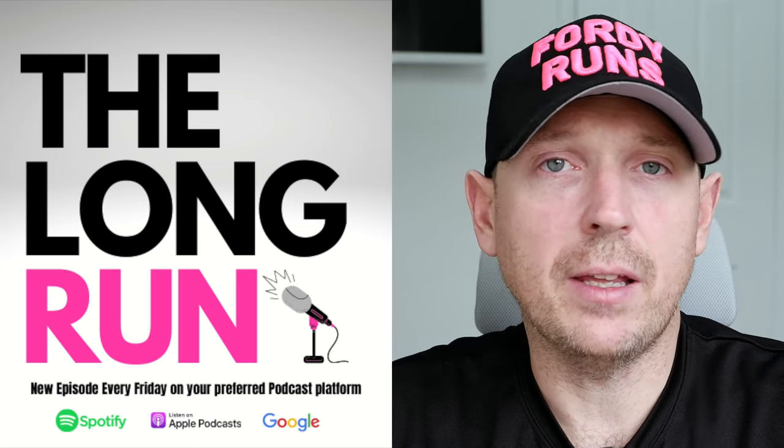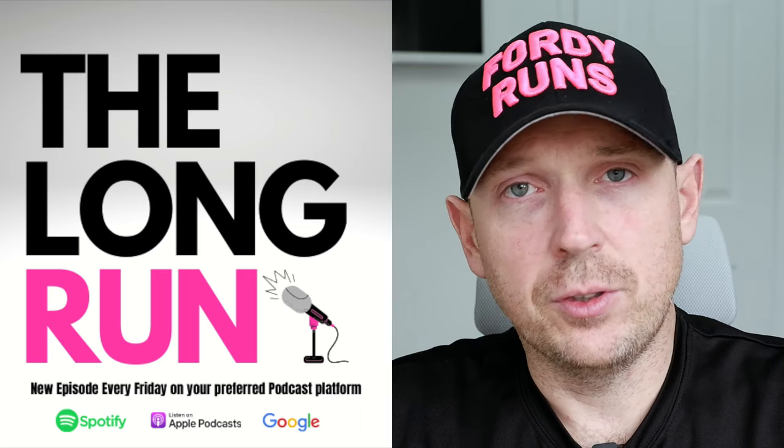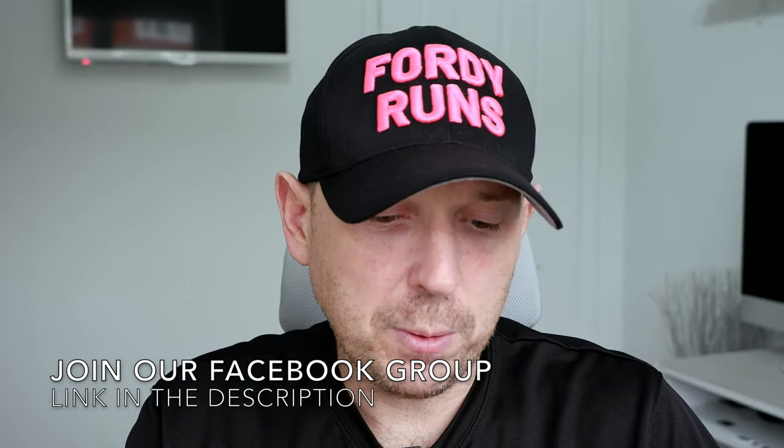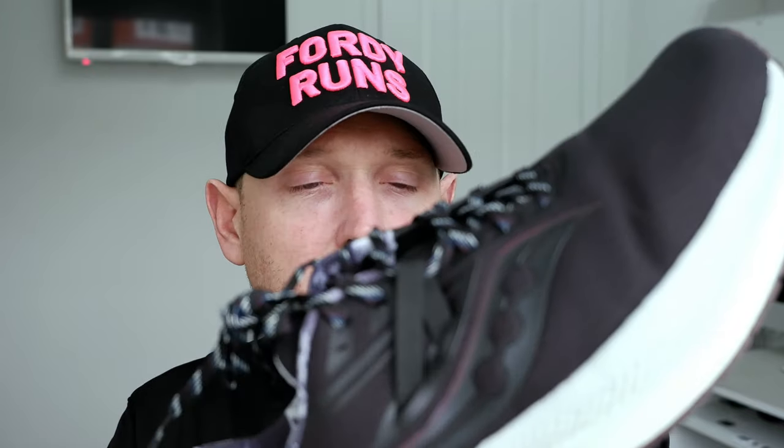In this video, I'm going to be telling you about one of my favorite winter running shoes, the Saucony Triumph Run Shield. What is up, everybody? Welcome to winter shoe heaven here at 40 Runs. If you're new to the channel, I do like a good winter running shoe, and I was super happy when the guys at Saucony — big shout out to them — sent me through the Run Shield version of the Triumph.